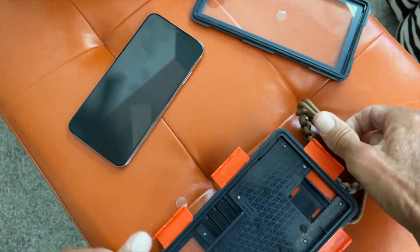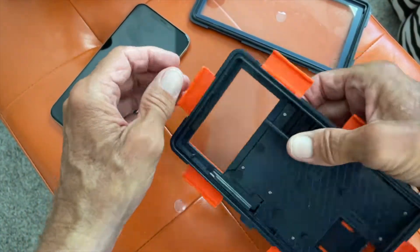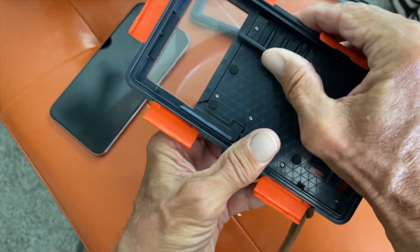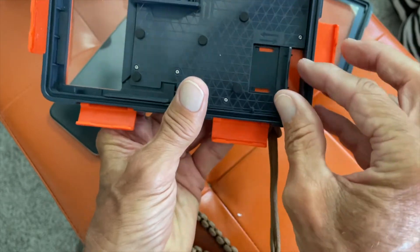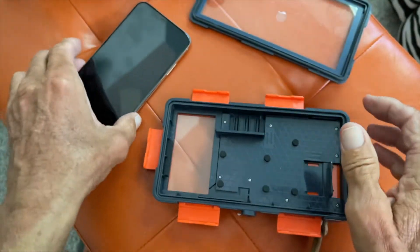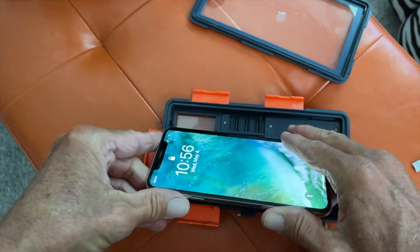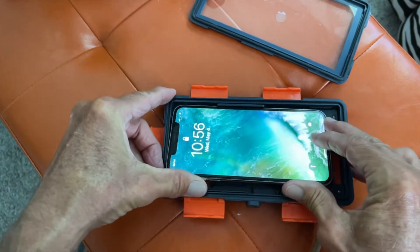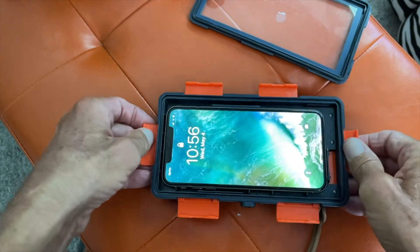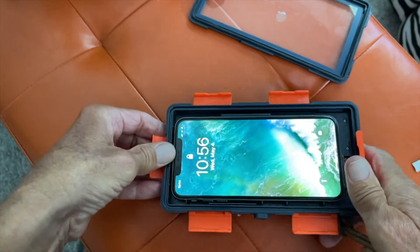Now what we're going to do is put our phone in here. You're going to notice it's got these two little deals here that move. You can get this one tighter and this one kind of slides in. So you're going to find your camera on your phone, then slip it in like this and push it. Just like that and it should set right in there. You'll see the camera on this side, so it's ready to go.